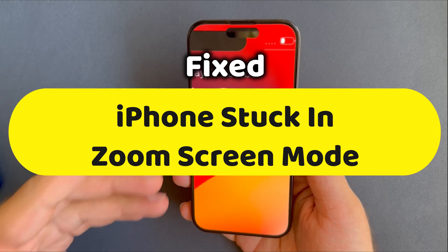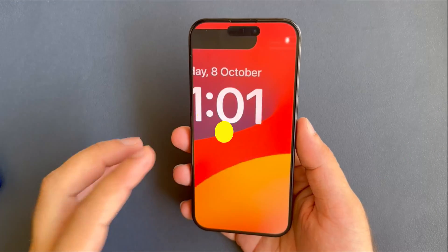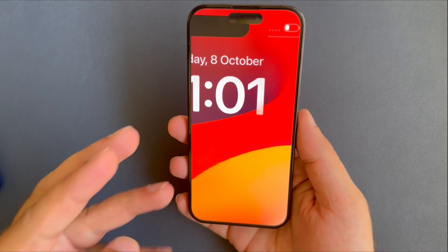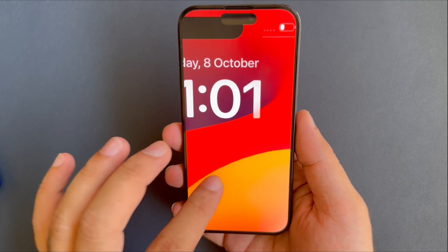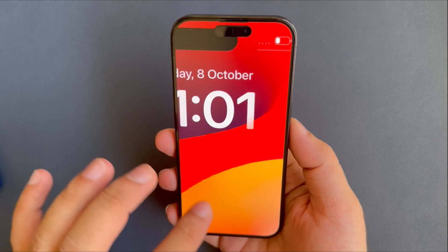Hello friends, welcome to my YouTube channel. In this video, I will show 3 ways to fix iPhone stuck in zoom mode and unlock the iPhone in zoom mode. So, let's see what to do.